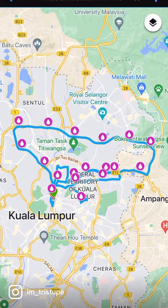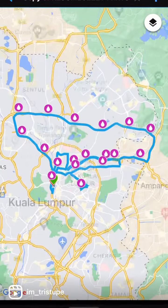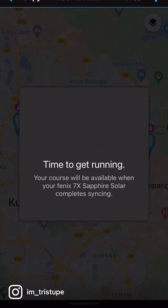Why? So that you can actually keep a copy of this in your Garmin Connect app. Once it's done, you click back on it, and then you send it to your device, and once it's synced, you can actually see it in your watch.